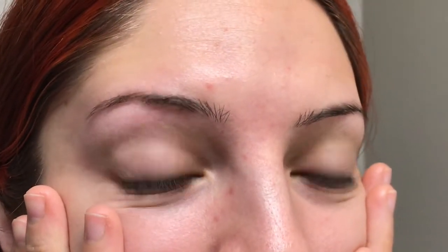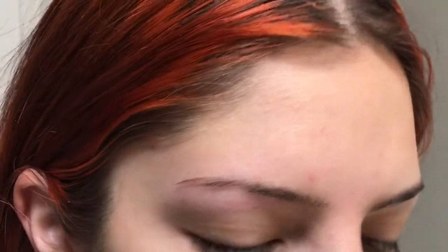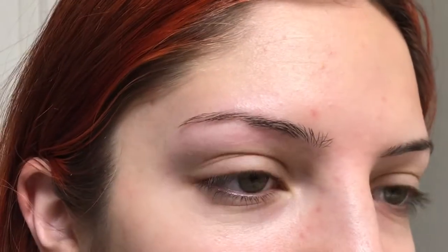Barefaced, I'm going to be doing my eyeliner and my eyebrows today. I made a video of my eyebrows — it's one of my very first videos, actually. Not much has changed, but I'm just going to make an updated version. So I'm going to get started.